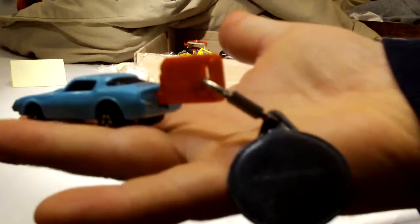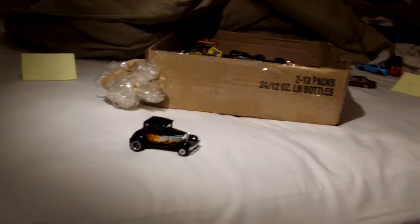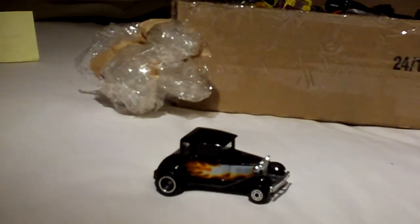Plugs right in — I had no idea what this was. Matchbox. Matchbox, nice.